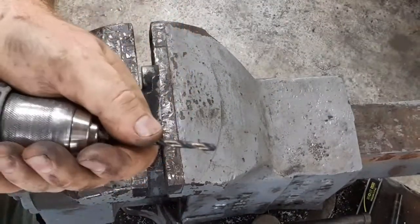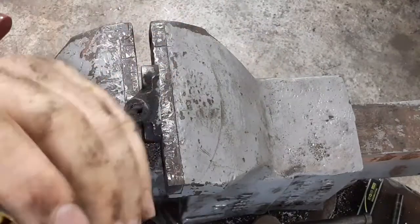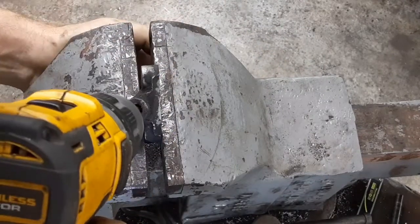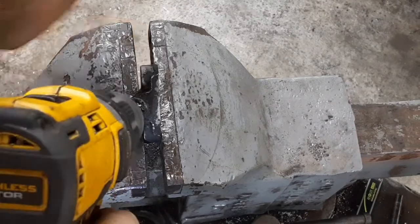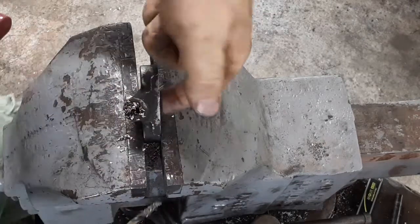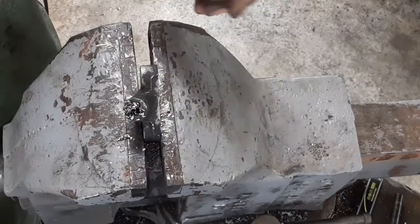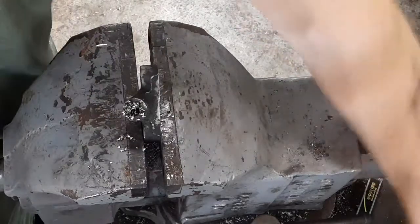It doesn't really matter, but I'd like to do the pilot hole first — all you're doing is going until it breaks through. Alright, so now I'm through, and that just lets the pressure through, so it's not a specific size. Around an eighth of an inch works fine.